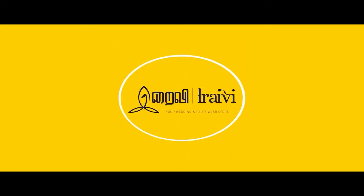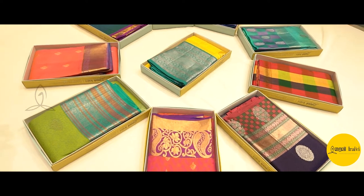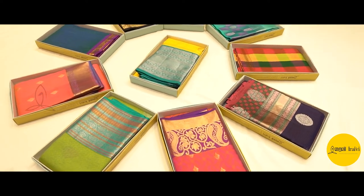Welcome to Irayvi's YouTube channel. Irayvi, your wedding and party store. We are going to see Irayvi's economy range of silk sarees.